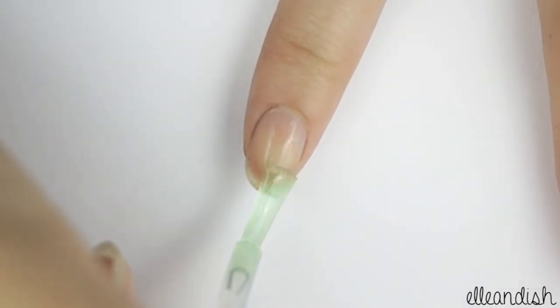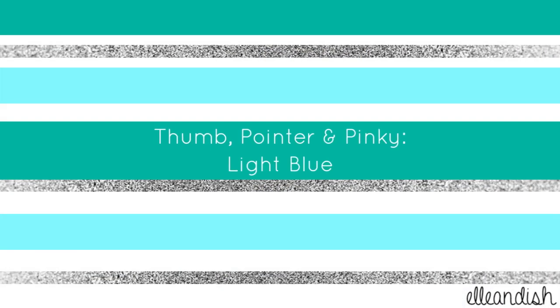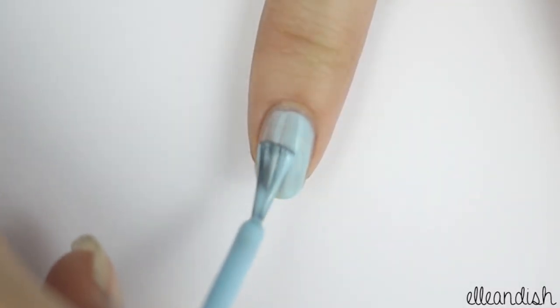First, take your favorite base coat and apply it to all of your nails. Paint your thumb, pointer, and pinky fingers with light blue.